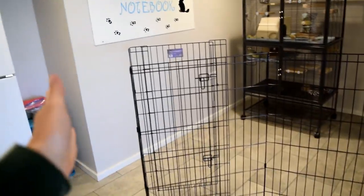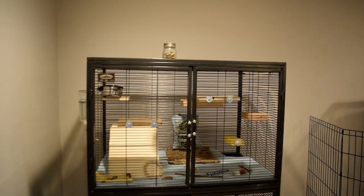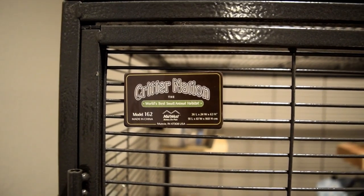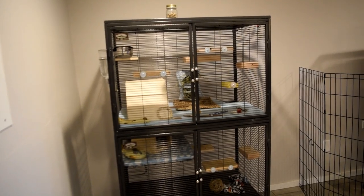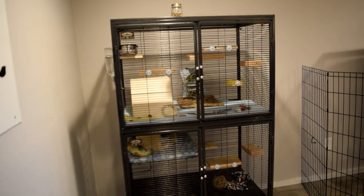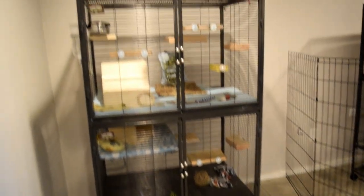I just switch it depending on who's out — either Merlin's side or Zorro's side. It's a really good setup for now. This is Zorro's cage: it's a Critter Nation model 162, the double unit. It was off Amazon as well and I'll be providing a link through Amazon affiliates. I think it was around $250 — I personally think these cages are the most accessible, easy cages to keep.